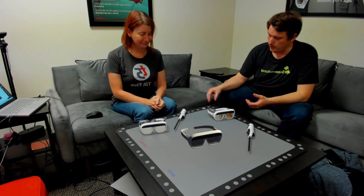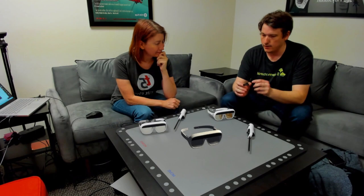Hi everyone, Ian Hamilton here. I'm here with Jerry Ellsworth at Tilt-Five's offices in California. She's giving me a demo that I really wanted to show everyone because it's effectively an AR teardown. We've got physical glasses right here, and a physical version of a core projector that sends out light onto the board, which gets reflected directly back into the eyes, providing the unique AR experience for Tilt-Five.